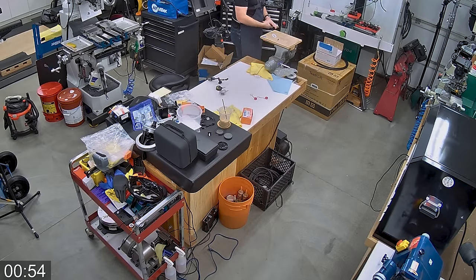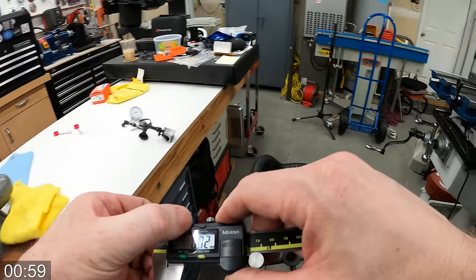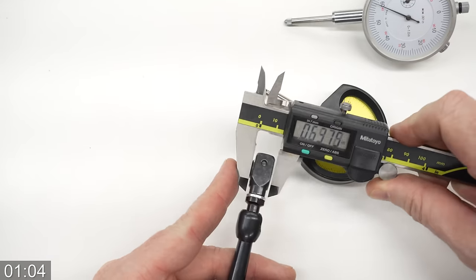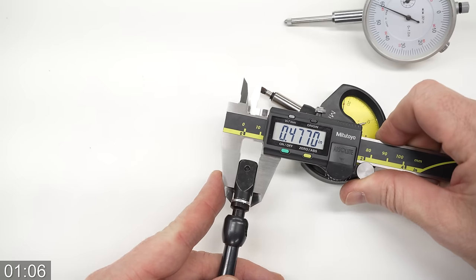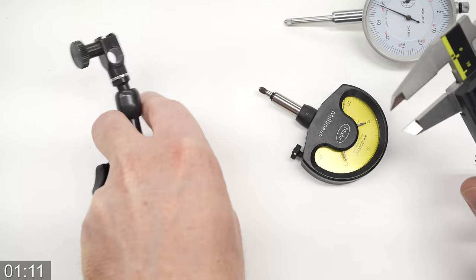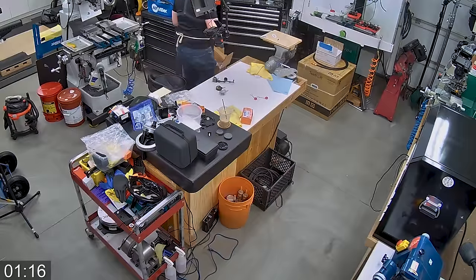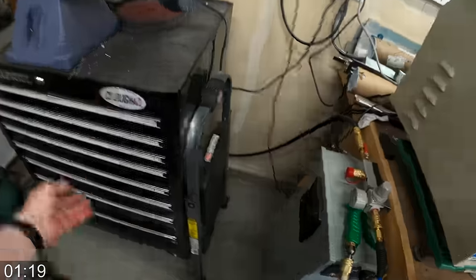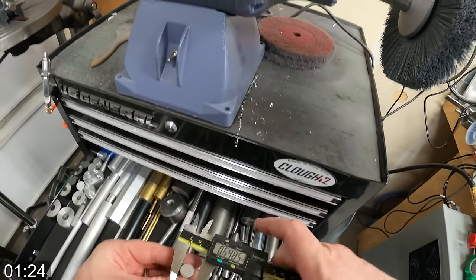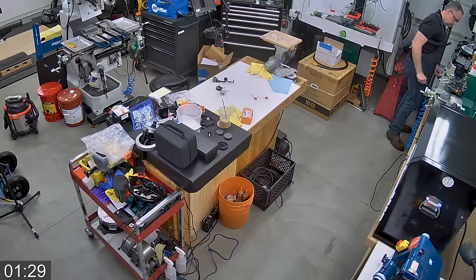Now I know most of the dimensions I need — 3/8, 8mm — but I don't know the thickness of this, so I'll just grab a caliper and check and see how long this needs to be. It looks like this clamp is just under a half inch. So if I make the business end of the adapter a half inch long, that'll stick out a little bit on each side. That should be just fine. So let's start by going over to the stock drawer and just look through my round stock and look for a little scrap that'll work. Here's a piece of half inch aluminum. That should work just fine.